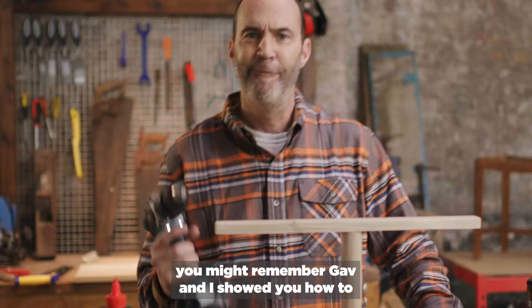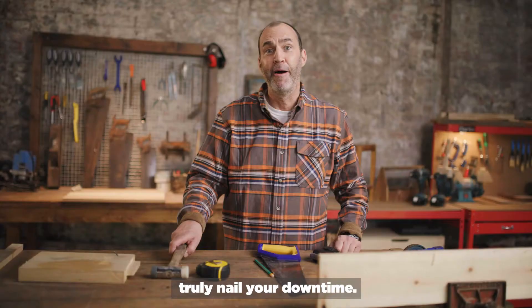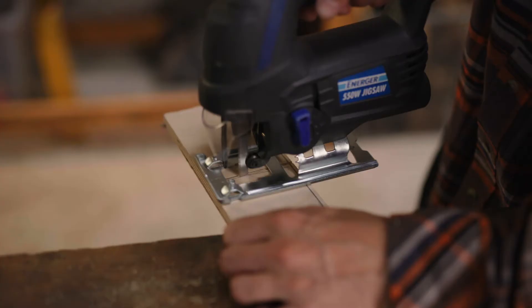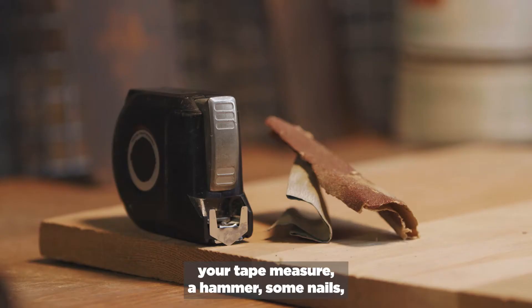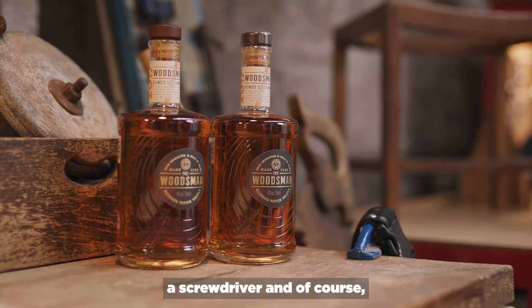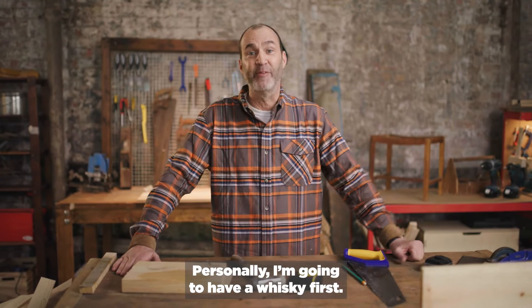Now, in the summer, you might remember Gav and I showed you how to truly nail your downtime. Well, we're back to do it again. So why don't you grab your jigsaw, your varnish, your tape measure, a hammer, some nails, a screwdriver, and of course, your Woodsman whiskey, and let's get building. Personally, I'm going to have a whiskey first. I'm kidding. Let's get building.